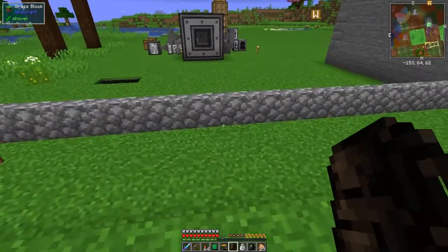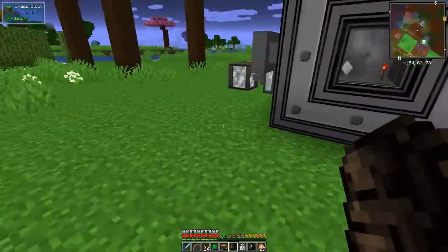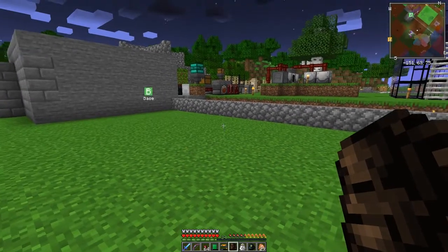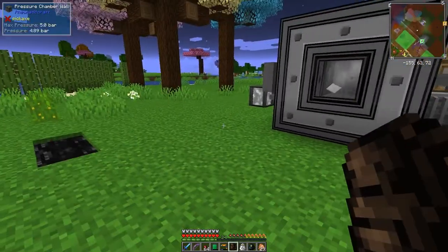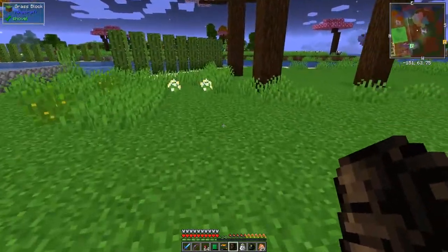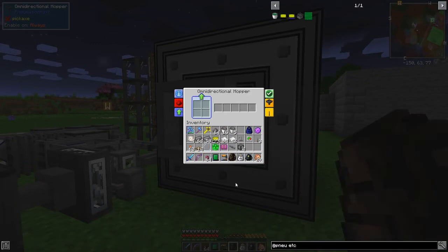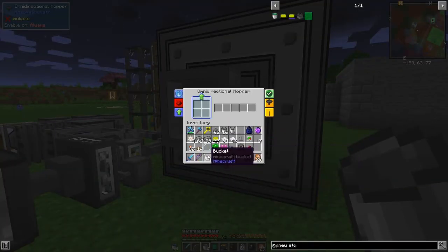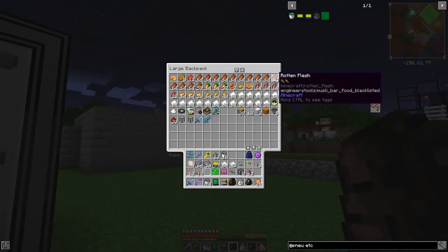I do need some more gold nuggets - let's just take some. Putting the stuff into here to start - the omnidirectional export - I should probably write a label on this one. We need one spider eye, two pieces of gunpowder, one bucket of plastic, and two pieces of rotting flesh.